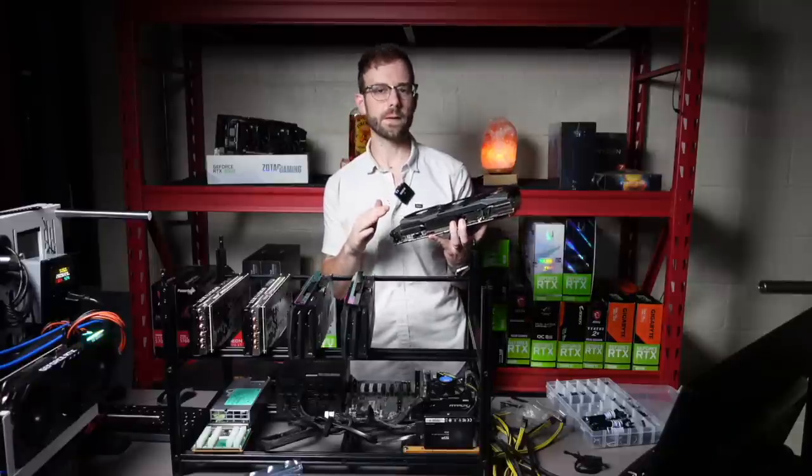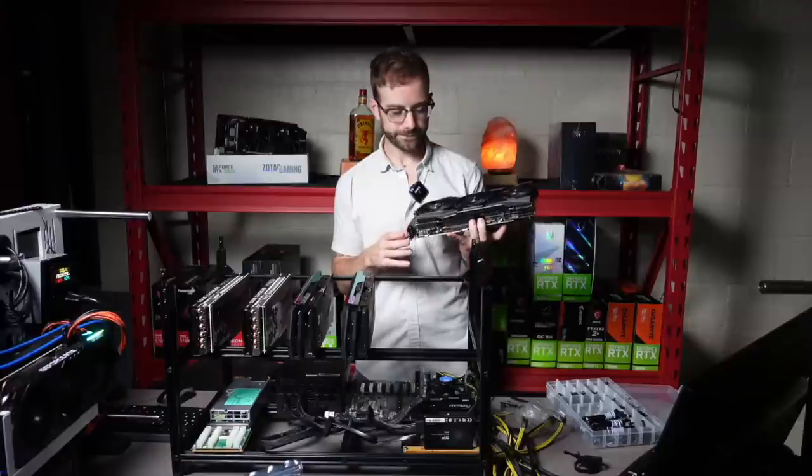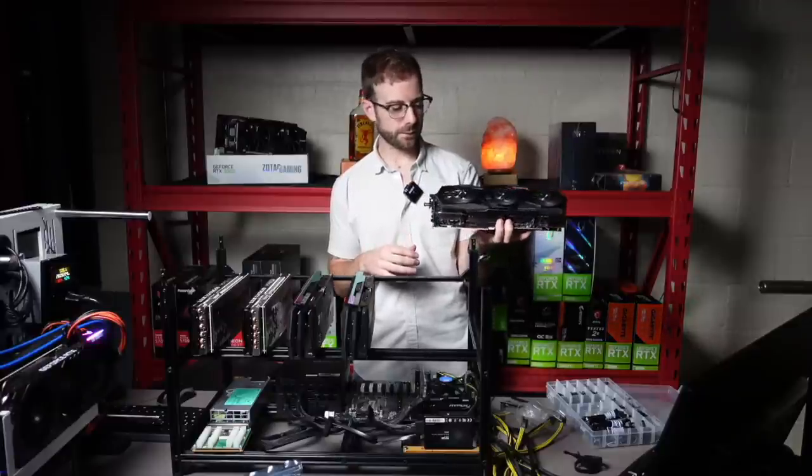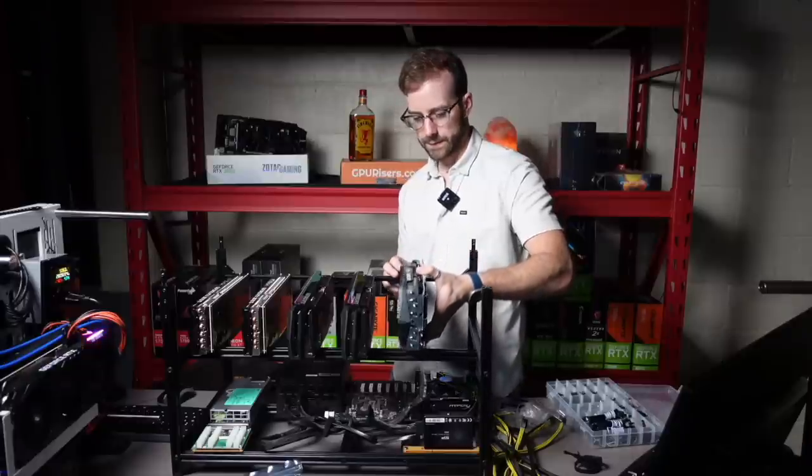They've improved on some of the components of the riser. These are really nice, honestly — not just saying that because they sent them to me. But the new ones I've seen in some of the other YouTubers' videos look even better. So I'd highly recommend checking them out.